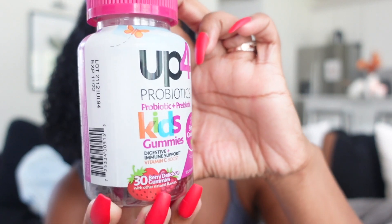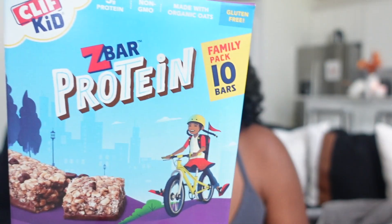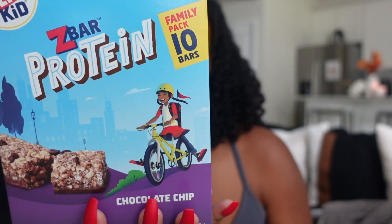Comment below and let me know what vitamins or boosters you give your kids. I got these gummy vitamins for digestive and immune support from Target because they ran out of vitamins and need to start building their immune system since they've been out of school for so long. It's just so much to worry about. I also got some chocolate chip protein Clif Bars — I've heard a lot of good things about them.